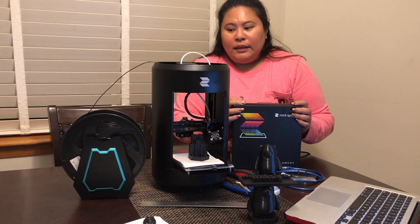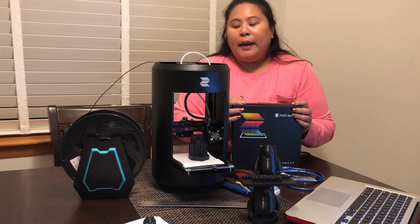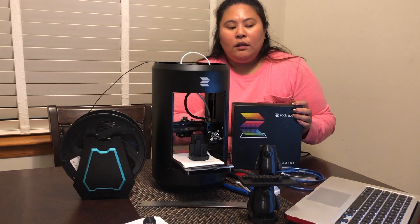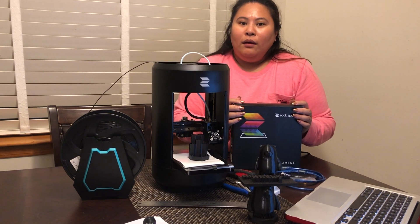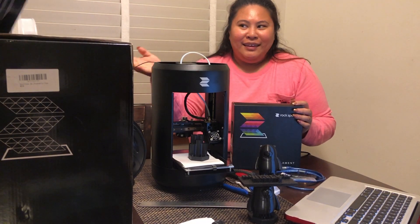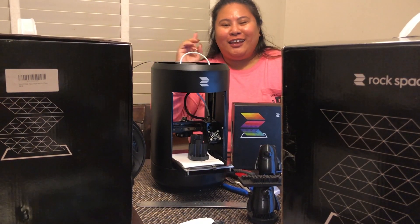That's all for now. Thank you very much, and thank you to Rock Space for providing us this 3D printer. We are really loving it and really thankful, even though it took us a while. They gave us two of them! Don't forget to like and subscribe at Maverick Z, and we'll see you next time.